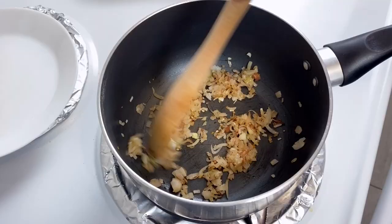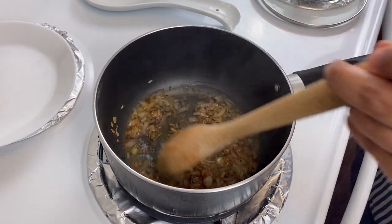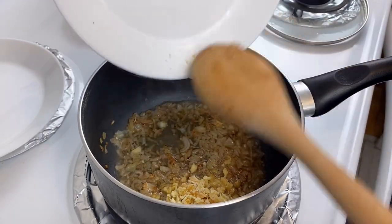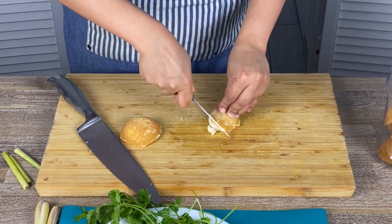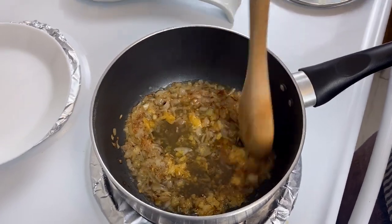As soon as the shallots turn light golden, I'm adding a dash of water, followed by the palm sugar. Palm sugar is the sap of the coconut palm tree and lends an amazing depth of flavor — it tastes like caramel. It's a natural sugar, so it's very healthy. If you don't have access to palm sugar, you can use brown sugar. Palm sugar is used in a wide range of Thai cuisines — do check out my lap salad video to see how I use it. Stir everything well and let the palm sugar dissolve.